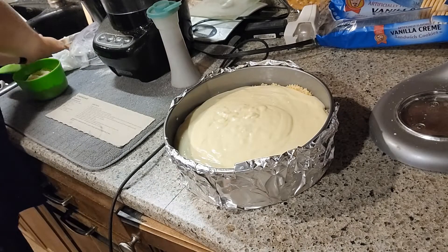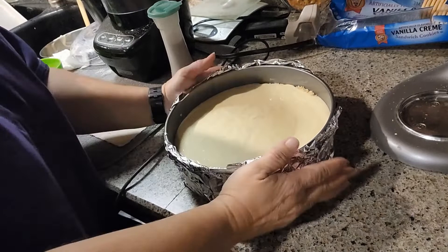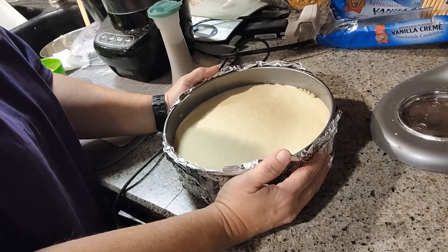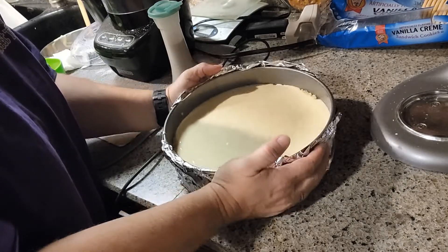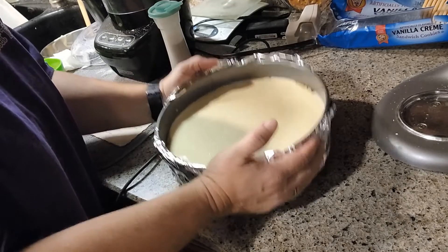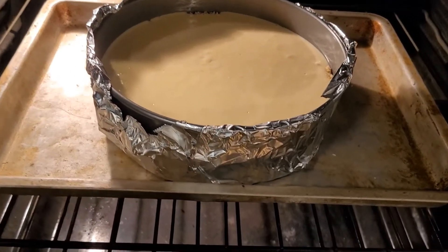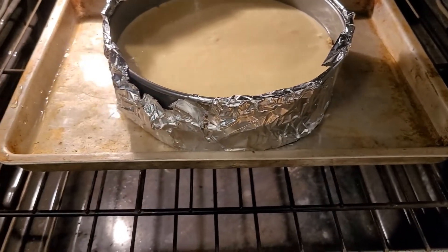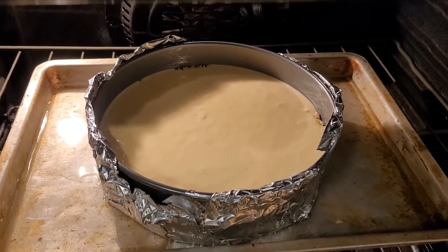Okay, that is in there. Let me get our cookie sheet and we will put it in the oven in just a second. What I'm doing is just bumping it on the countertop to get any air bubbles out of it — that also helps to hopefully not have a crack in the top. I can actually see little air bubbles rising to the top and bursting, so maybe we'll have good luck. All right, we have a 16-ounce sour cream container with water for the water bath. We're going to let it go for 70 minutes.